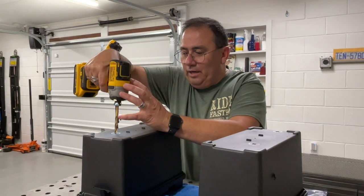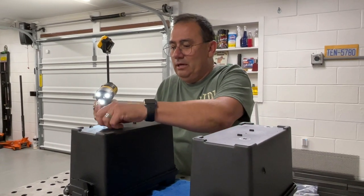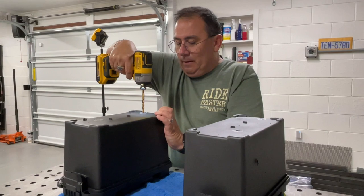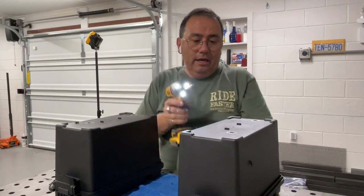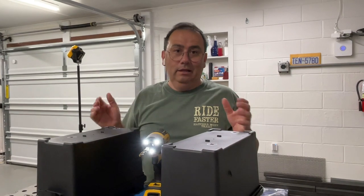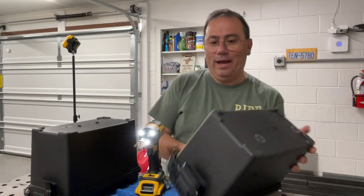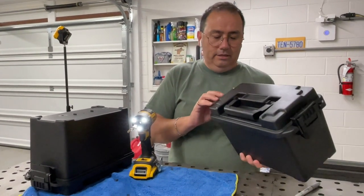These plastic boxes have a little more flex than an ammo can would. I wanted them black to match my Razor — I could have spray-painted ammo cans, but the rattling would drive me crazy with my ADHD. So let's go ahead and put one on and see what it looks like.